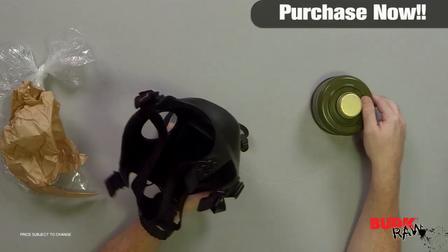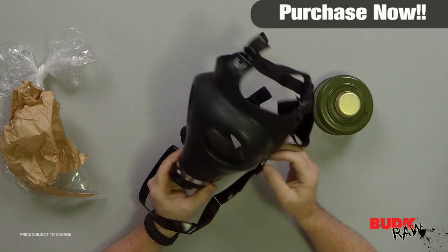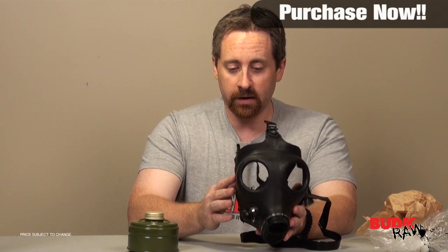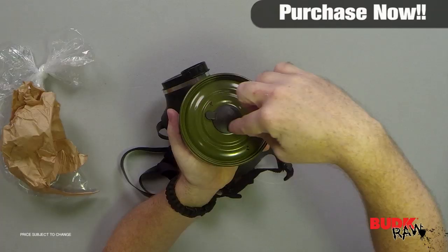This is a never-used, never-issued gas mask, meaning no one has ever put this on their face — it has never been worn by another person. From what I have seen when we've demoed it in the past, it is very durable and it really works very well.